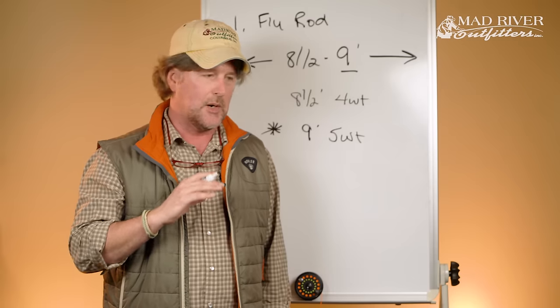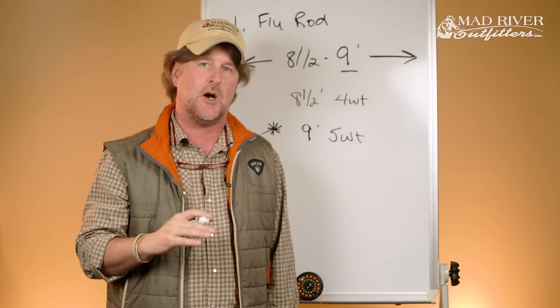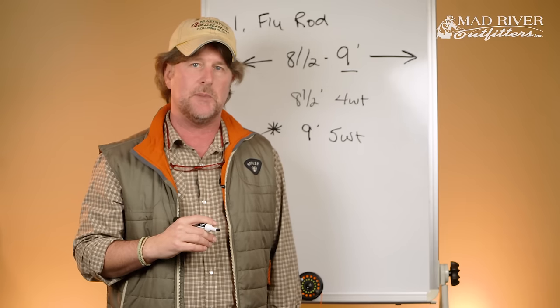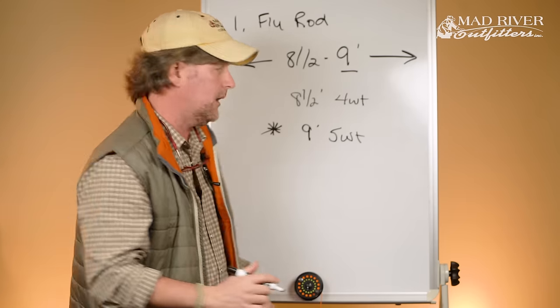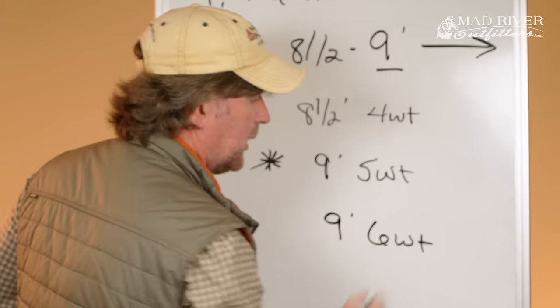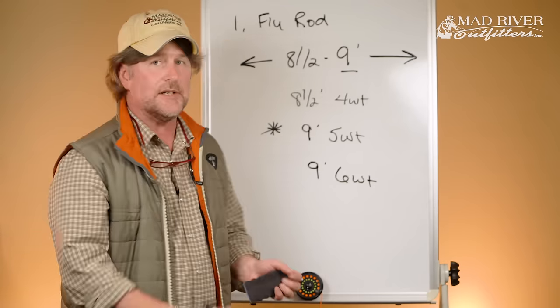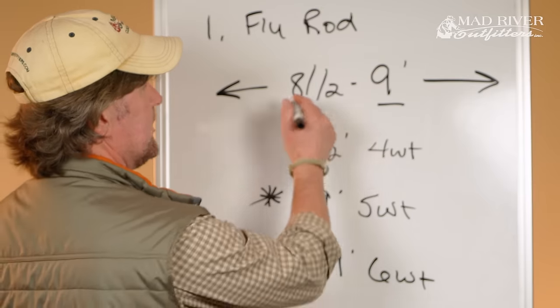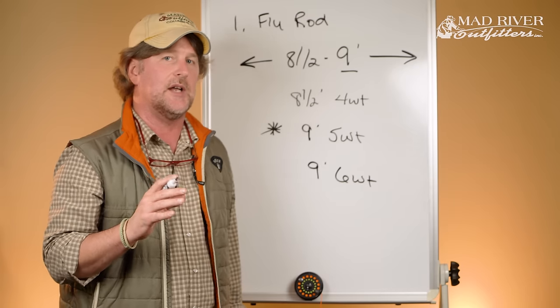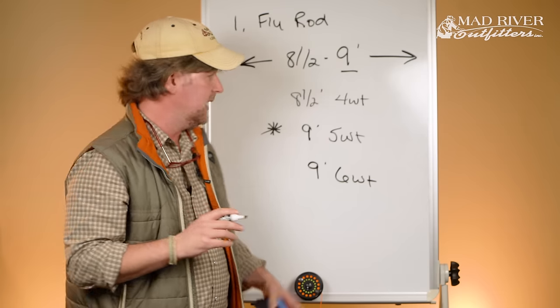But if you came to me and said you're a bass guy — you want green fish, smallmouth and largemouth, and you're not interested in trout — then a nine foot six weight is what I'd recommend. So there you have it: your first fly rod should be eight and a half or nine foot in length, and you're probably going to be a four weight, five weight, or six weight. That should give you a decent idea of where you want to be.